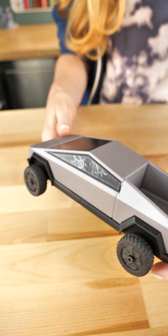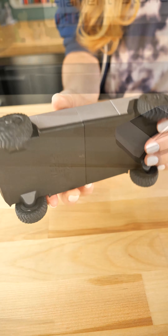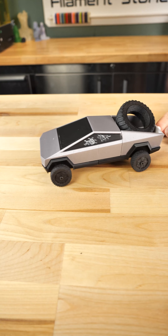Oh no, Elon, it looks like your truck's still not ready. I did have to print a bigger tire.